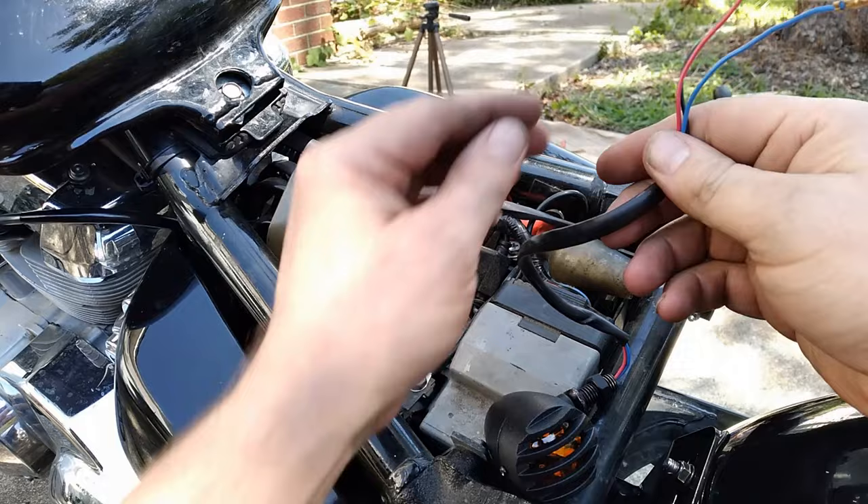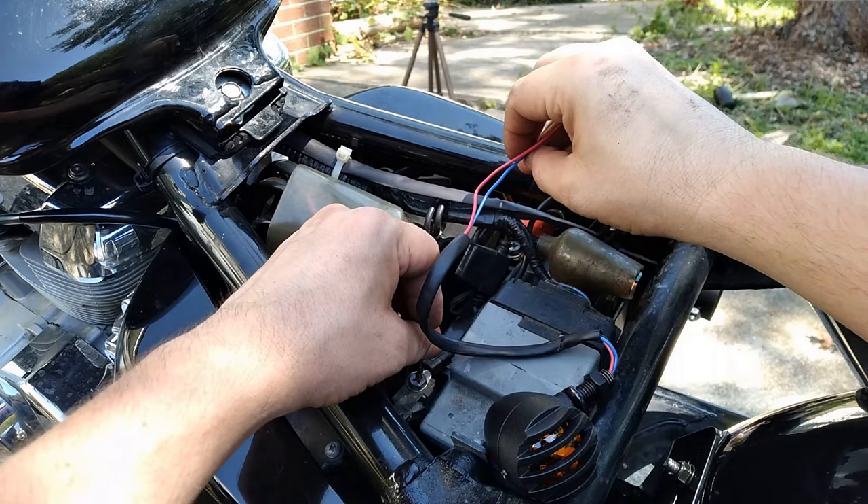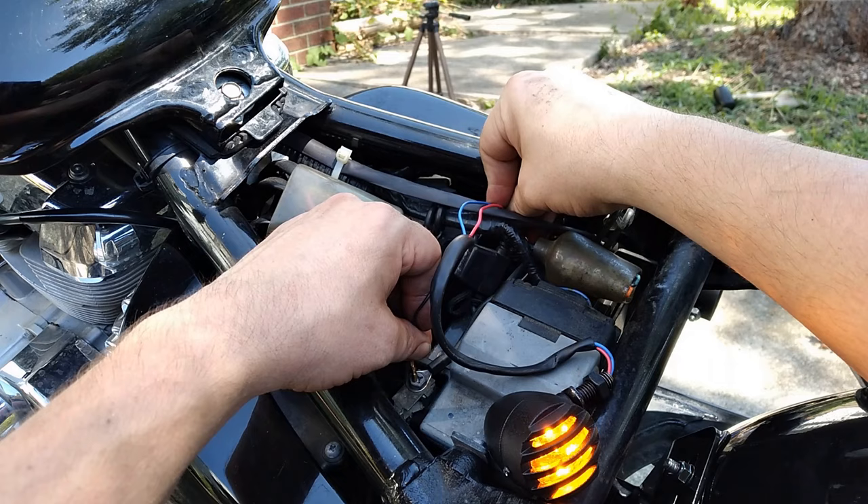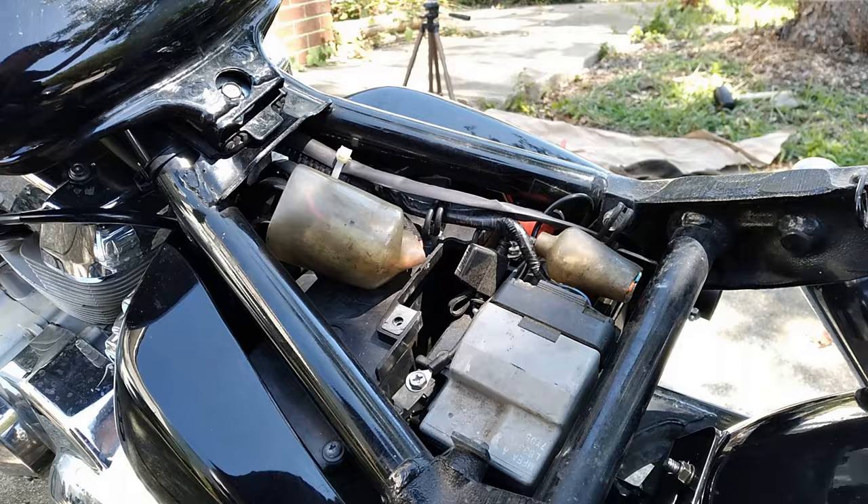As with any inexpensive light, before you go through the whole trouble of mounting them up, we need to make sure they work. So the black wire is going to be our ground, the red wire is going to be the brighter LED, and the blue is going to be the dimmer LED. So the blue will be our marker light, and the red will be our turn signal. And for being relatively inexpensive, these lights are actually pretty bright. So now that we've verified our lights work, we can go ahead and mount them up.